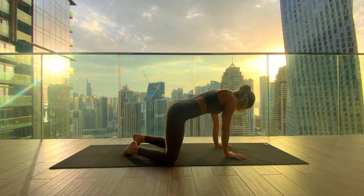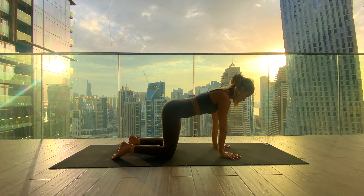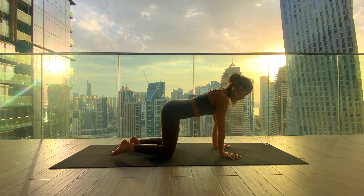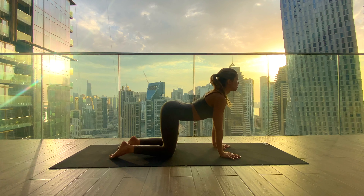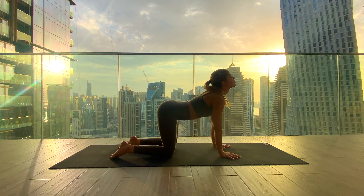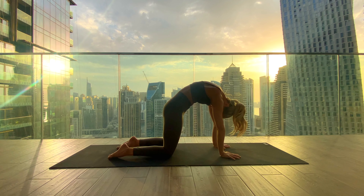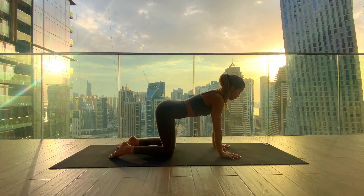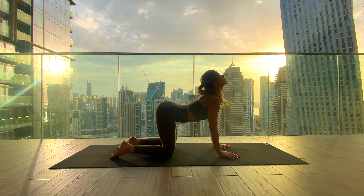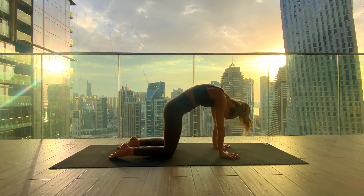Bring the knees underneath the hips and start with some cat-cows. Inhale: drop your belly, lift your gaze, arch the spine. Exhale: chin to chest, rounding, pressing the palms into the mat. Again, inhale to drop the belly, lifting the gaze, arch the spine. Exhale to round, navel in.